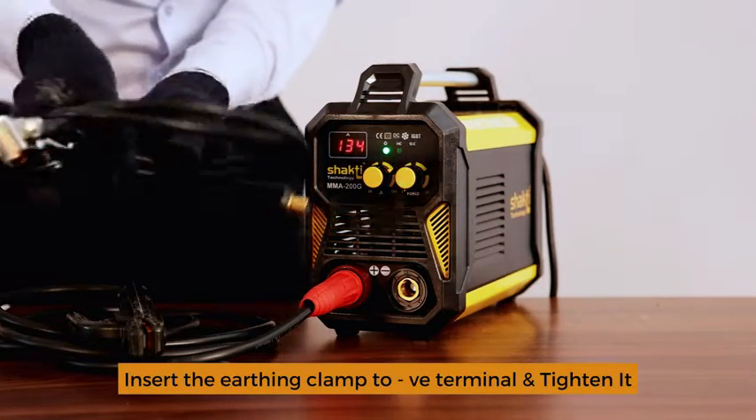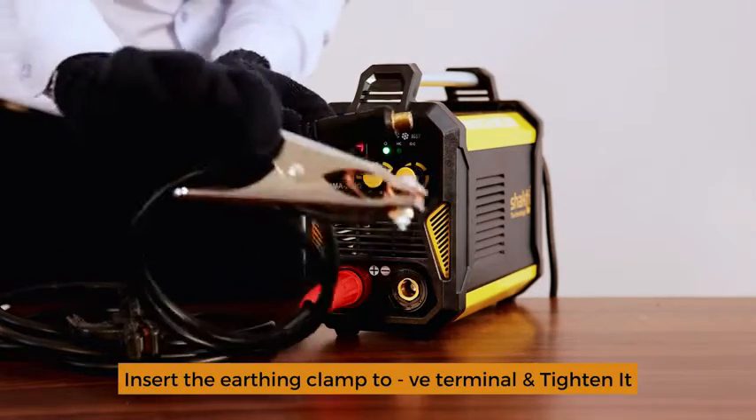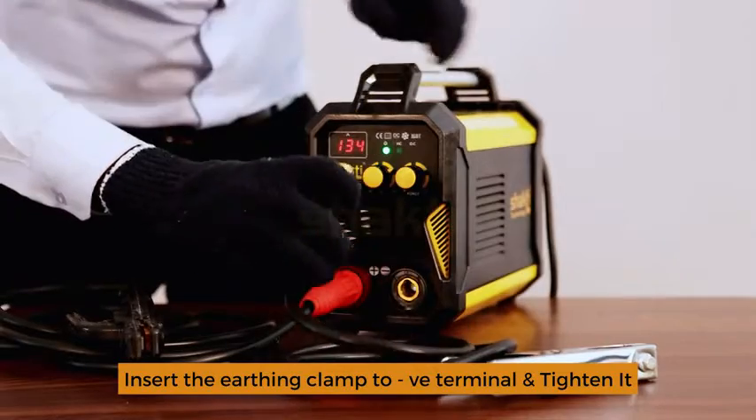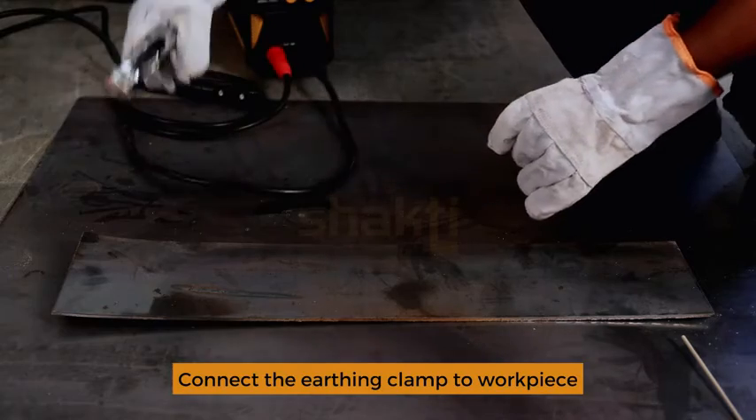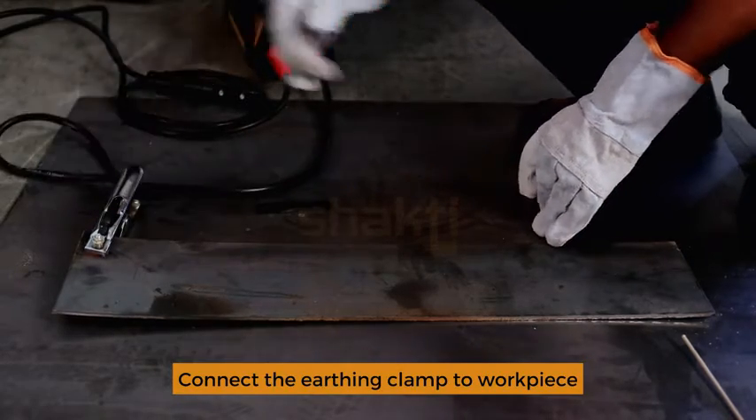Earthing clamp: connect to the negative connection, then attach the earthing clamp to the helping metal.